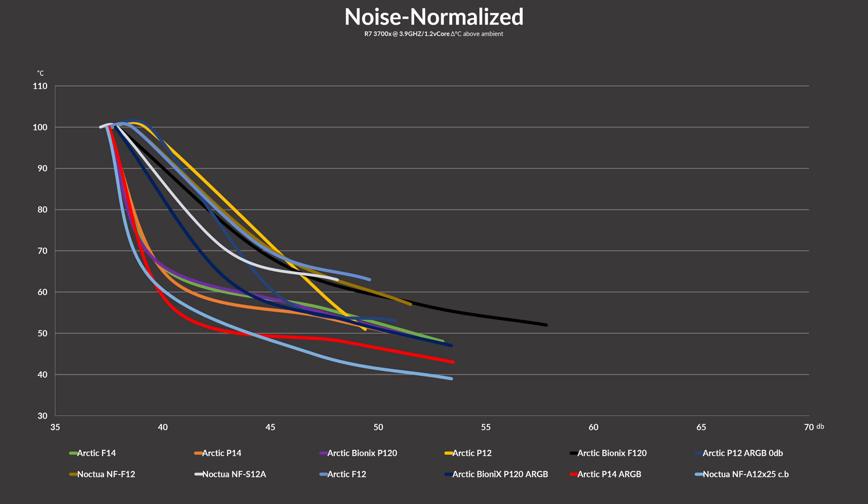But noise to performance is where it really counts, so let's take a look at that. Normalizing all of our numbers, we can see that none of Arctic's other fans are coming even close to their newest P14 ARGB. All across the board, these 140mm monsters are taking the lead in both cooling performance and noise. Sure, they are not able to keep up with something like Noctua's NF-A12x25, but they are pretty damn near close to that.